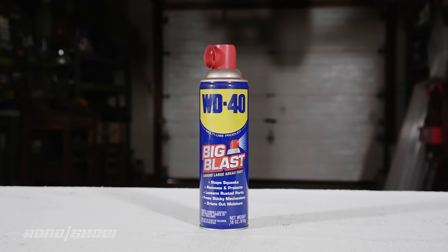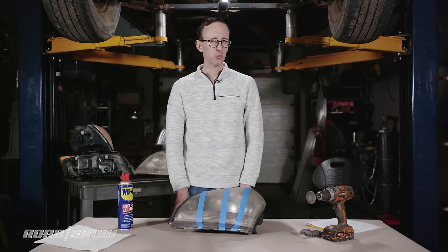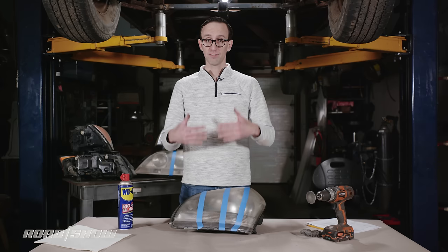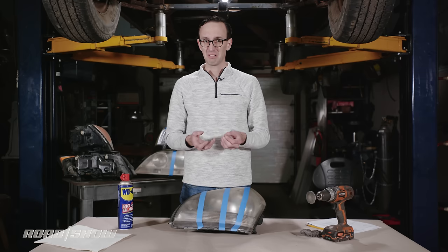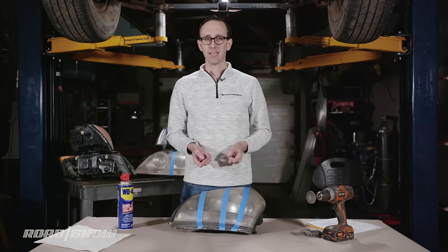I'm starting this little experiment with the spray lube. I think toothpaste might actually do something, but I have little faith in this one — because if it worked for this application, the manufacturer would call it out. Plus, it's pretty much just lubricant, so what's it actually going to do? Let's just get it out of the way.